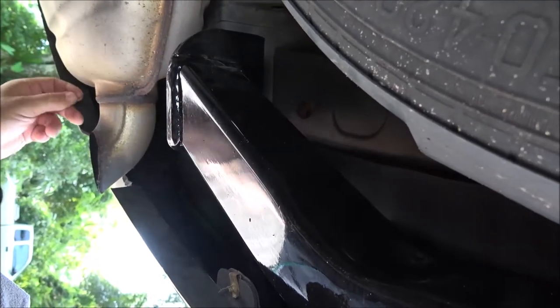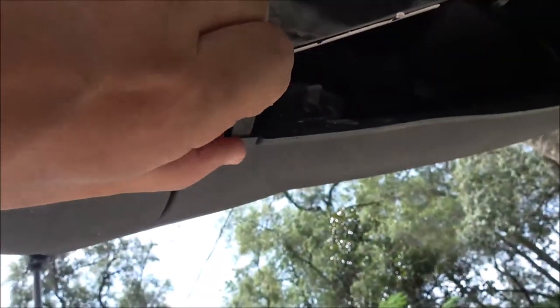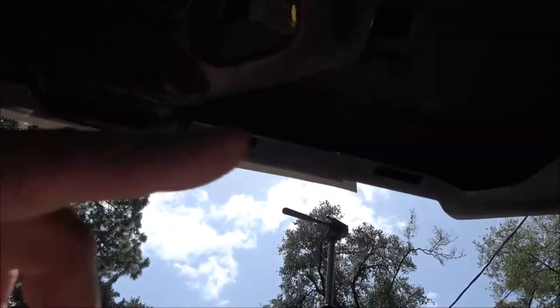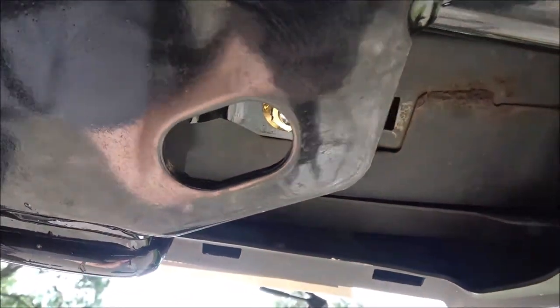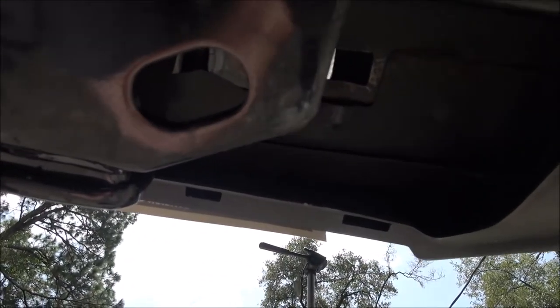I'll show you when I'm all done how I routed mine and then you'll get an idea how you can route yours. The hitch cap comes off with a quarter turn — there's our hitch and our wires are going to be right in here. I'll tie them up here so I can just pull them out when I'm using the hitch — pretty much what I did on the truck.